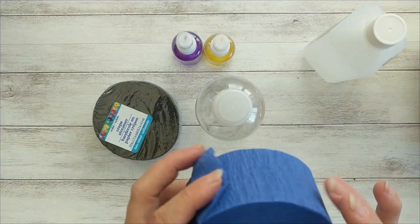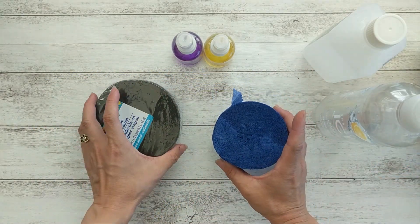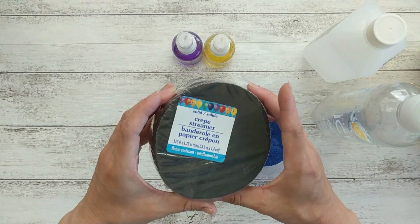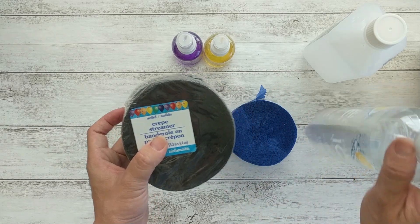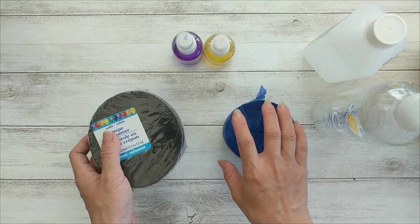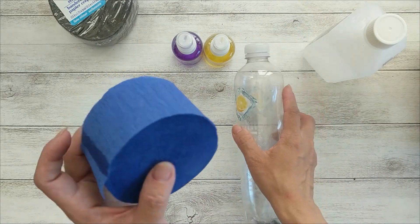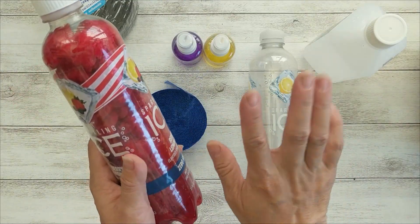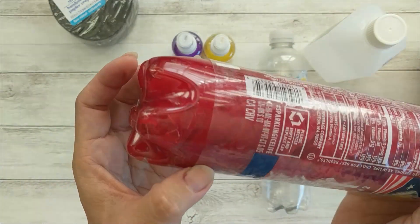For one bottle I use the whole bottle of alcohol and about one roll of dollar store cream paper. After COVID, dollar store started selling cream paper in a bigger size but only one roll, so one roll can make one bottle of alcohol ink with a little cream paper left over. Before COVID you could make two bottles using the dollar store cream paper. After stuffing the cream paper into the bottle, I just let it sit on the counter overnight.